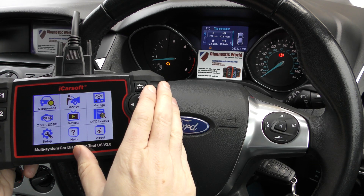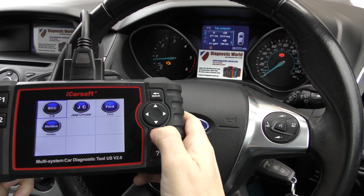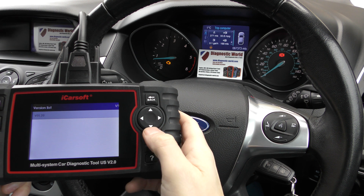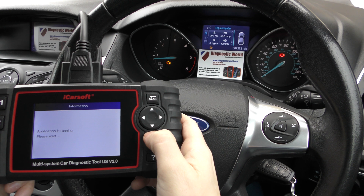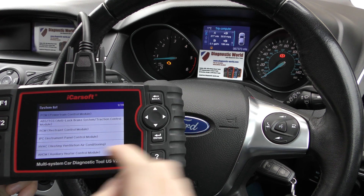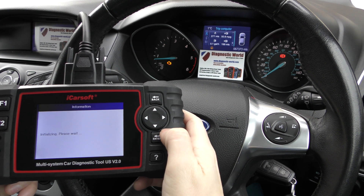So we have the tool plugged into the diagnostic port, which is just down here in this vehicle, and we're going to select Diagnostics from the main menu. I'm going to select Ford. What we're going to do is basically diagnose the check engine light and reset it hopefully. We'll go through the motions of selecting our vehicle. It comes up with a few warning and safety messages, and once we get to this screen the PCM — powertrain control module — is the engine system, so we'll click OK.